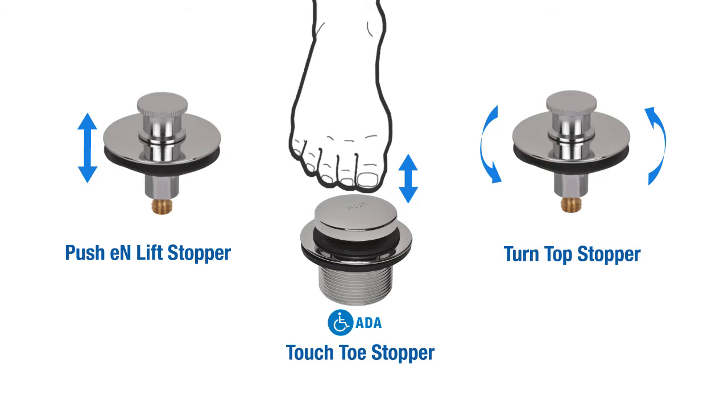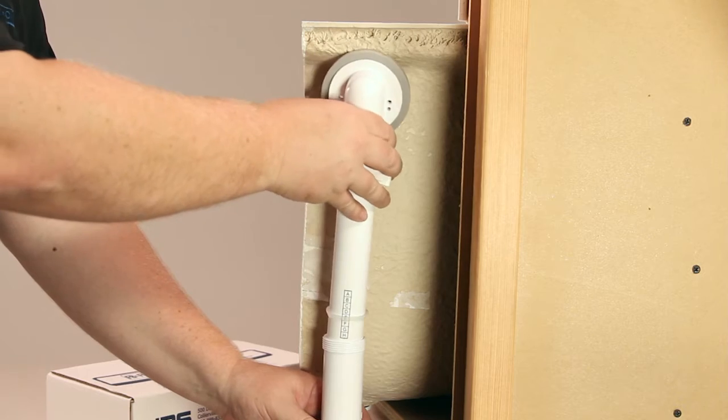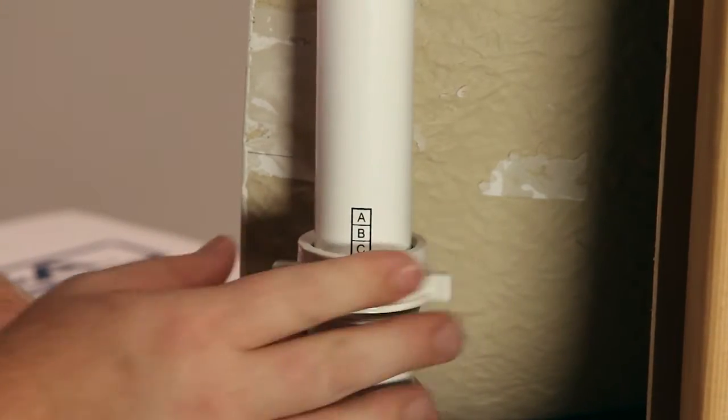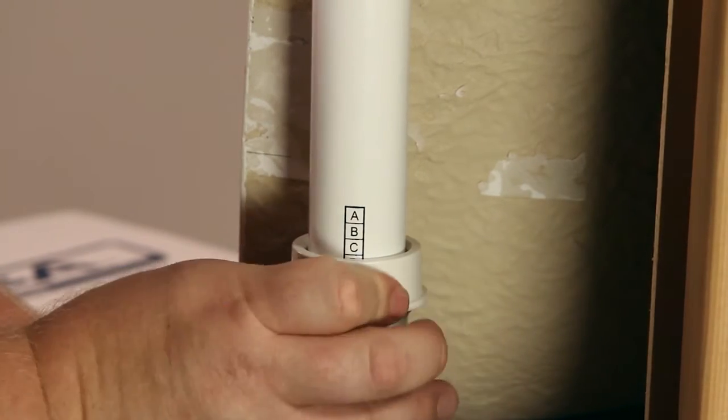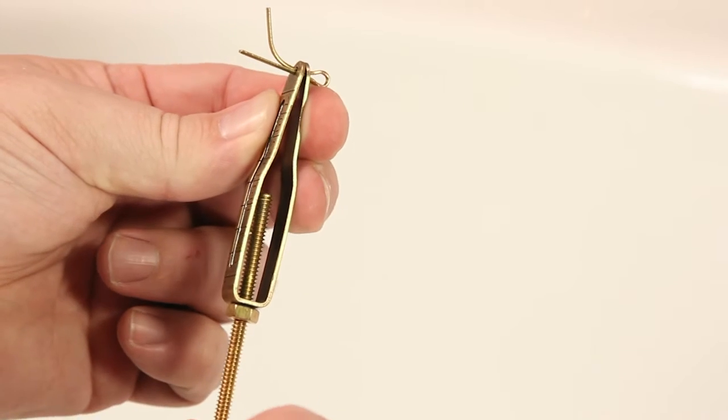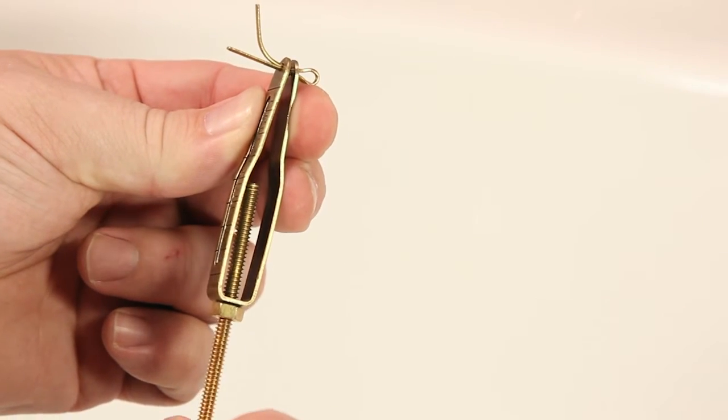B&A's Simple as ABC trip lever assemblies feature special markings on the tube and the trip lever linkage to assist in rapidly adjusting the assembly for installation. This can be especially helpful when installing several of the same tubs, as is common in a multifamily dwelling or a hotel.